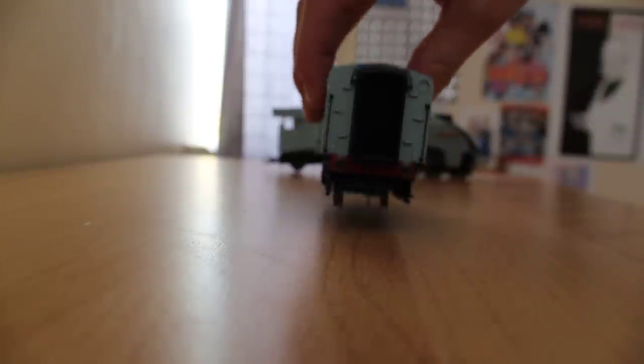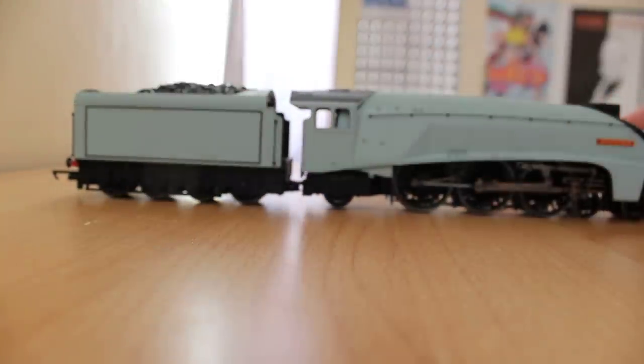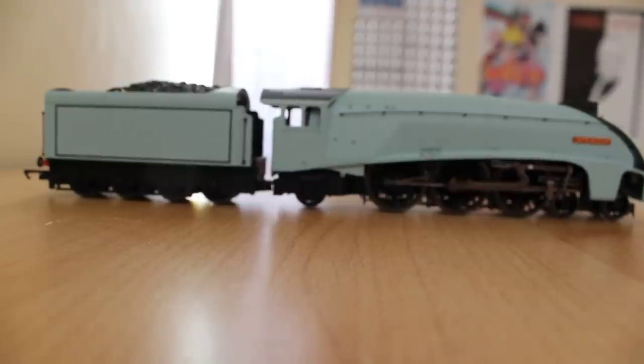I was really excited when Hornby announced that Spencer would be coming back. I'm looking forward to getting Spencer's coaches as well. Why Spencer was released as a limited edition and his coaches weren't is beyond me. And there's the tender — wheels and the side. Now if I put Spencer completely together, that's what he looks like. Very nice model by Hornby.